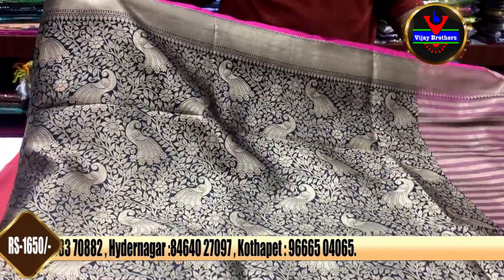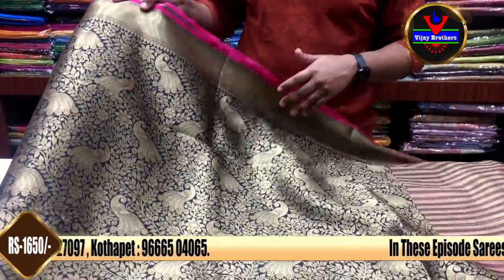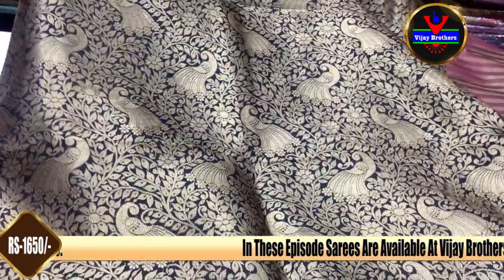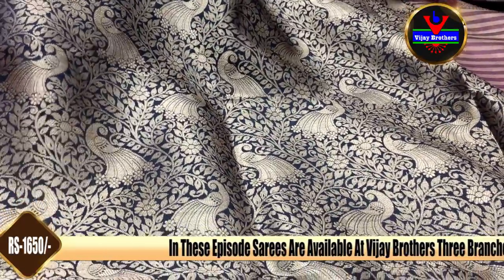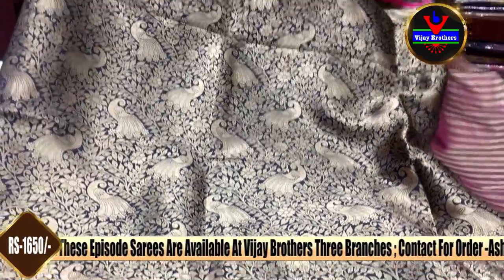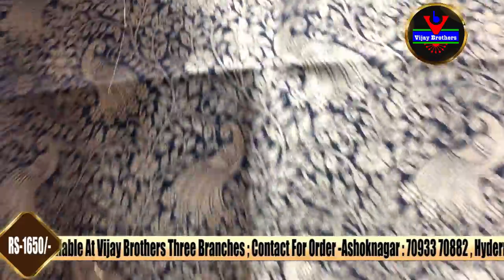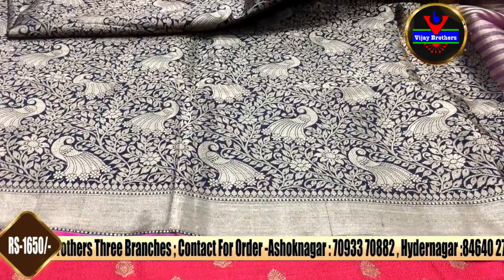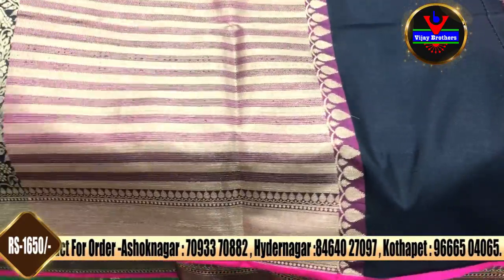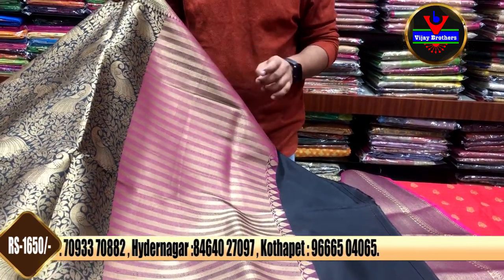We are now looking at the black color combination. We have a complete gold jersey with a lot of weaving styles. We also have a peacock design with a lot of green, a 3-inch border, and a gold and pink thread with a black thread accent.